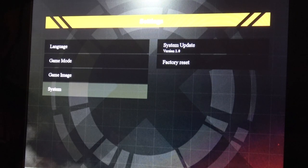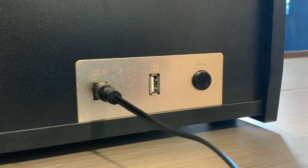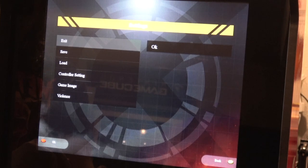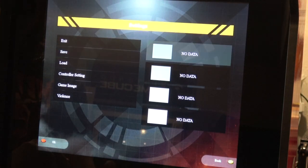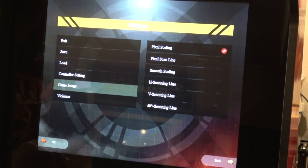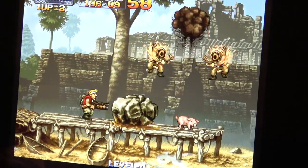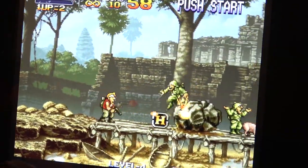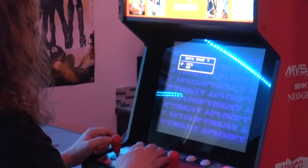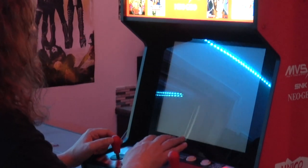Below that under system, there's a factory reset option as well as a system update where you can update the firmware as they release them — there's a USB port in the back for that. I assume if they do end up releasing new games, that's where you'd do it. When you're in a game, you can hit options to exit, do save states, change the controller layout for player one and player two, and change individual image options. Some games also have a violence option — here you see Metal Slug with violence turned off, and when you enable it in the menu, you get the blood. Also, it will prompt you to save your high score when you exit, and when you restart it'll be there — so whoever gets this unit next will see that there's a Metal Jesus Rocks high score in there.